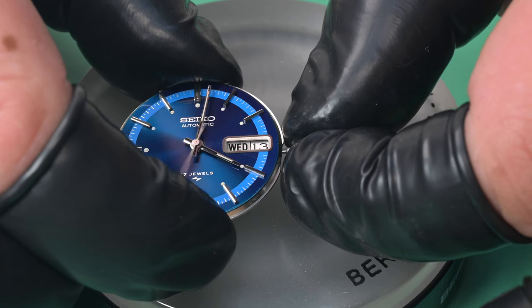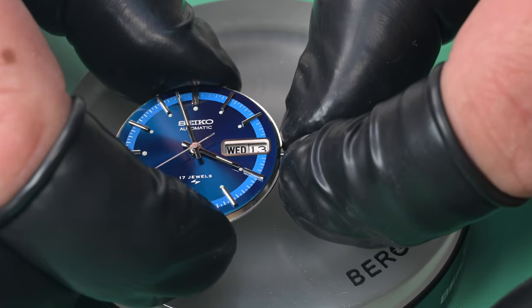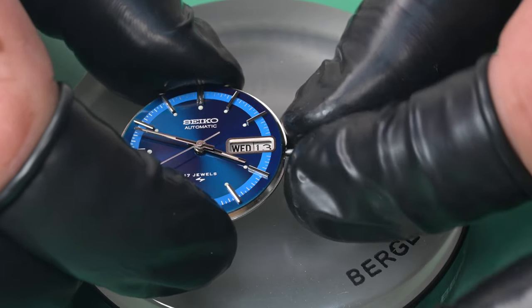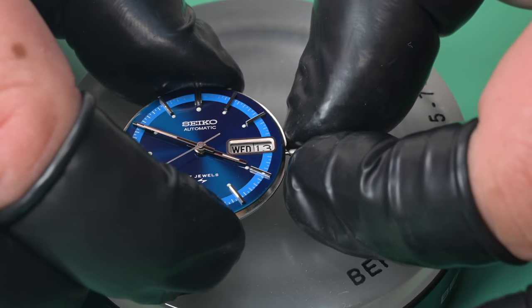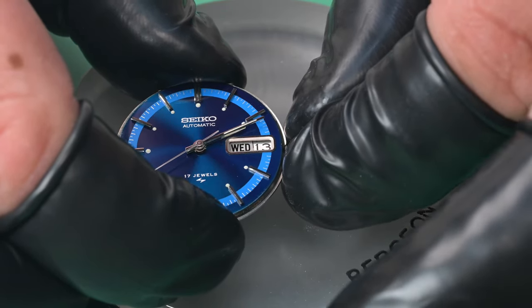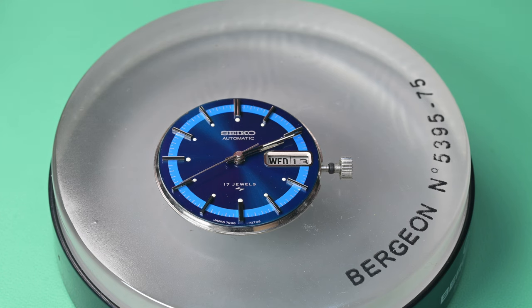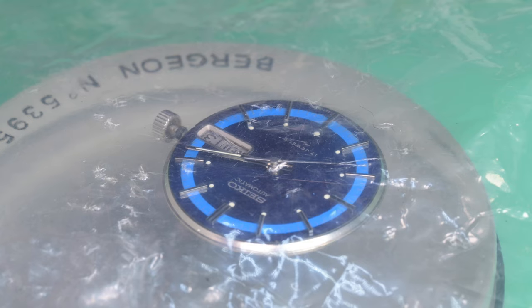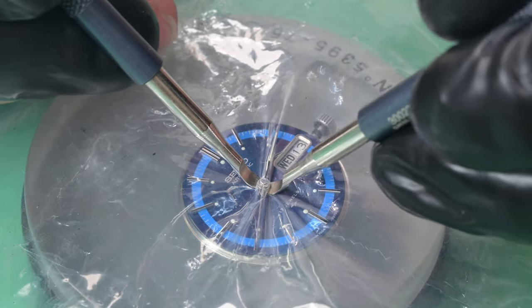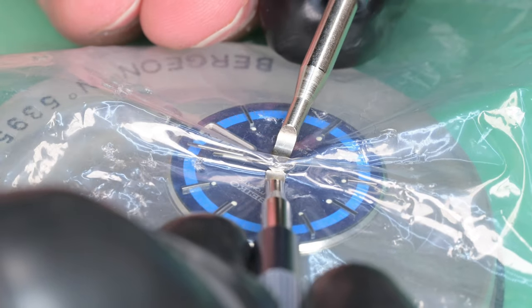Yeah, that's not supposed to happen — I've never run into that before, that was a new one to me. This thing is so difficult to adjust, those hands are just unreal. I was thinking maybe there's a cannon pinion problem. That seconds hand rotating like it was — especially with the pallet fork still in there — the wheel train should not be able to freely move. All we can do at this point is take it apart and see what's in there.